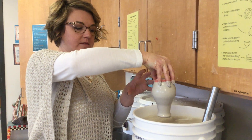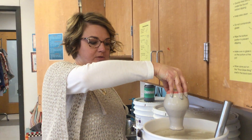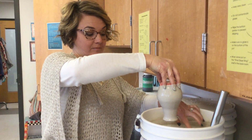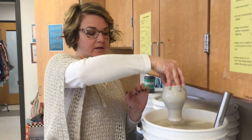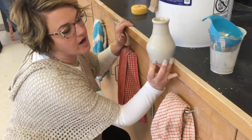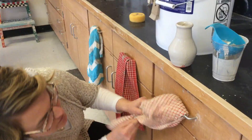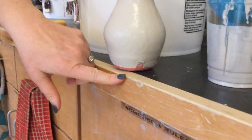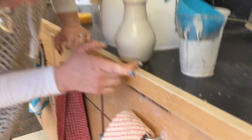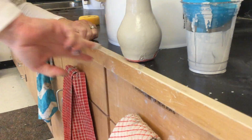Once this is dry and I flip it over, there's going to be marks where my fingers are. I'm just going to take my finger and dab on the clear glaze where I missed it. So you can see where there's finger marks — I'm just going to take some glaze and dab it on there, on all the spots.